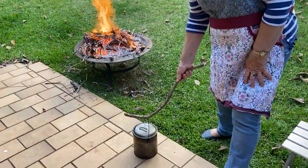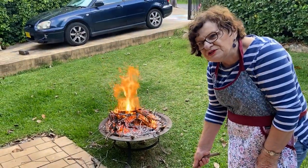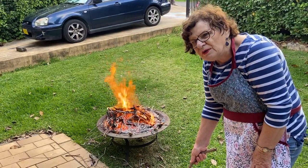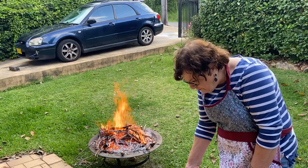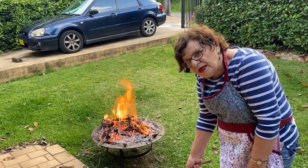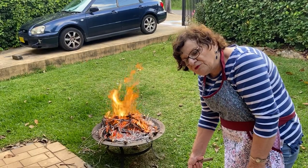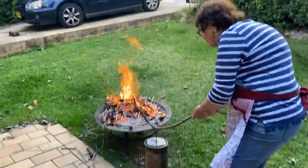I'm going to put the billy full of water on the fire. You've got to wait until you have some nice coals, which we have now on the fire. It just takes a little bit to get that going. It's very hot even from where I'm standing, so I have to be very careful and I'm using a stick to put the billy on the fire. Safety first around the fire.